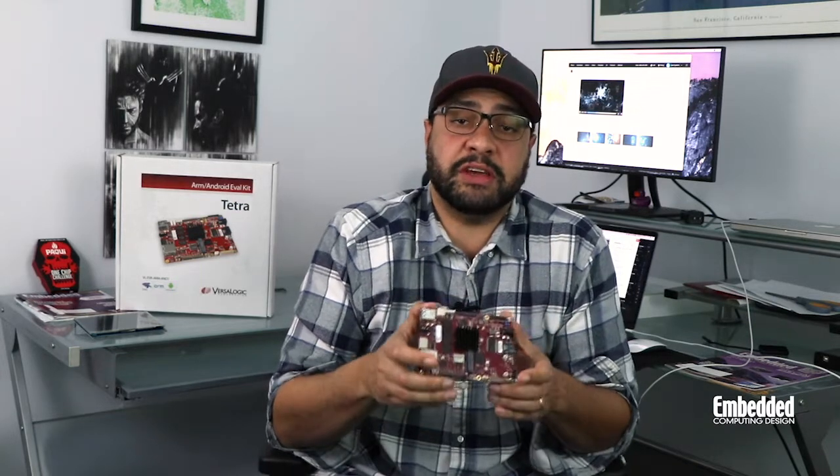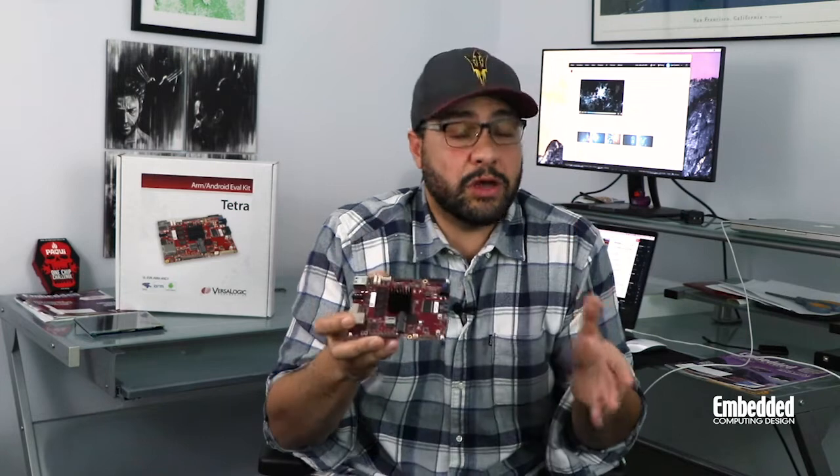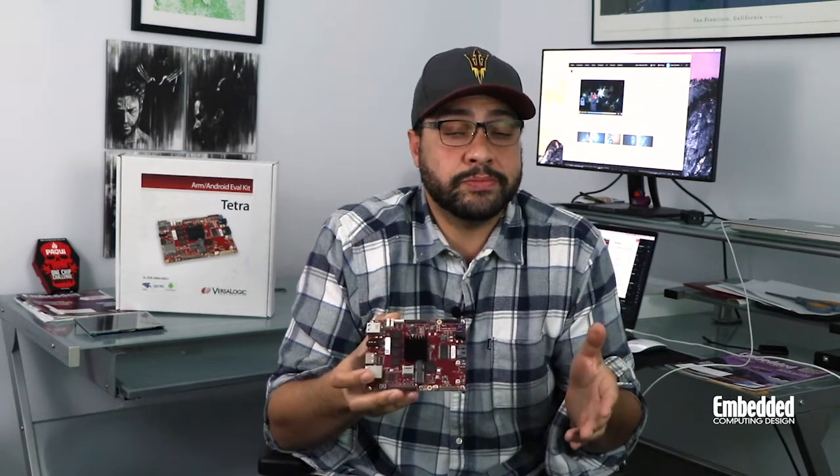So if you're interested in blending the ruggedness of an aerospace and defense system with the mobility of a smartphone, you can purchase the Tetra development kit from Digi-Key for $599. Or you can take a shot at winning this one for free by entering this week's raffle, which is linked on the screen here and also in the description below. Best of luck to this week's raffle participants, and we'll see you next week on DevKit Weekly.